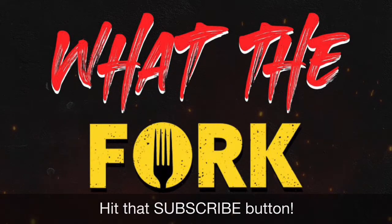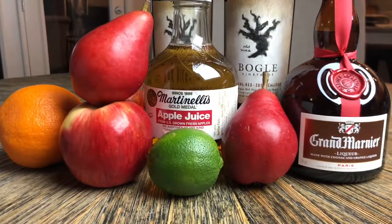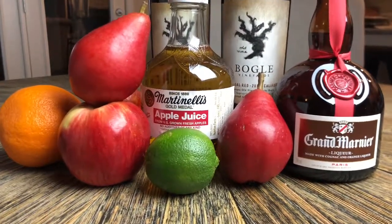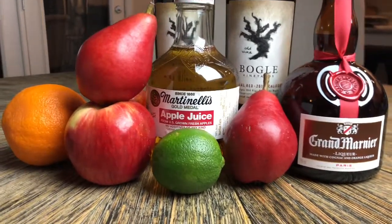Welcome back to another episode of What The Fork. Tonight I'm going to share with you the go-to top shelf fall sangria recipe. This is my favorite season. Gotta use this recipe. Guarantee you once you use it, you're not going to use another sangria recipe.